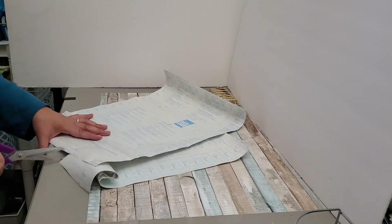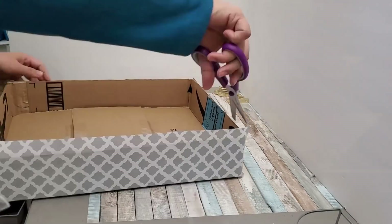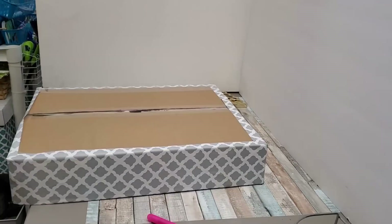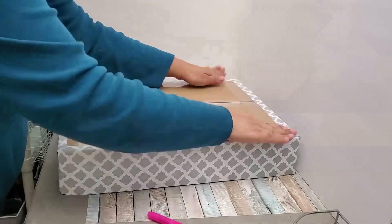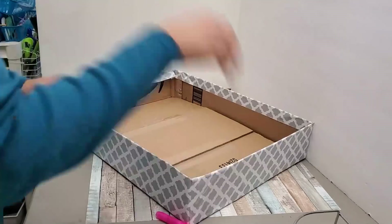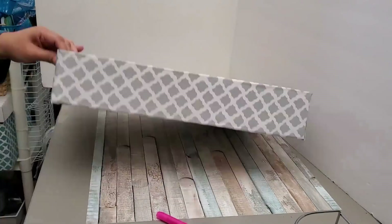I measured the contact paper and cut it into several strips — some covering the sides and one for the bottom. I'm going to cover the outer part first using all the strips I cut. This is Dollar Tree contact paper so I need to reinforce it underneath to make sure it doesn't peel off easily.